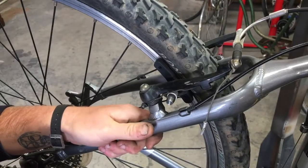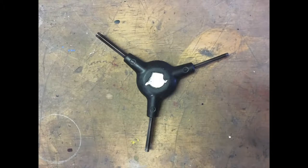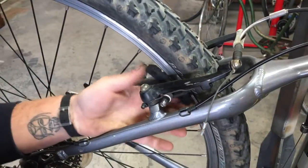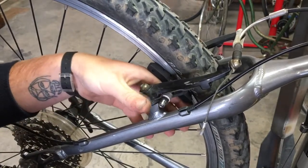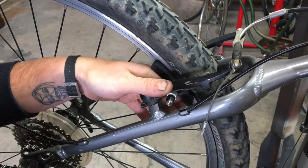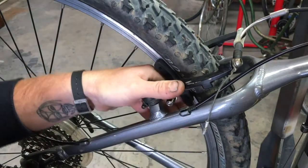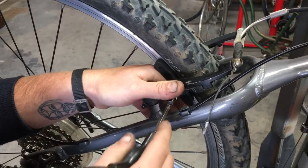Now we're going to get into adjusting our pads. Again, we're going to use a Y Allen or a 5mm. We're going to loosen this up — that's completely loose. Notice I keep this hand underneath the brake shoe. When we go to tighten things down, they do like to move, so I take this finger and put it right underneath the front of the pad, and then with my thumb I hold that arm closed.